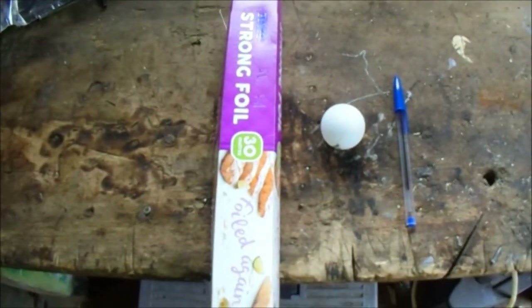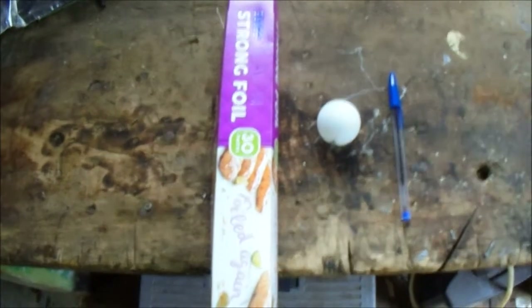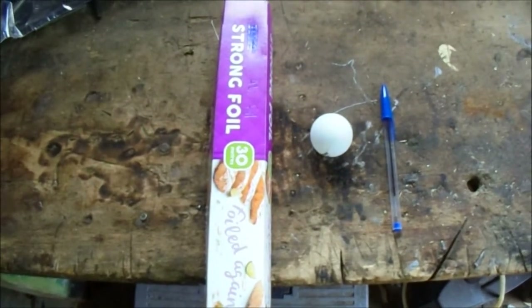Welcome back. In today's video we'll be looking at how to easily make a smoke bomb at home with household items. These are the things you will need.